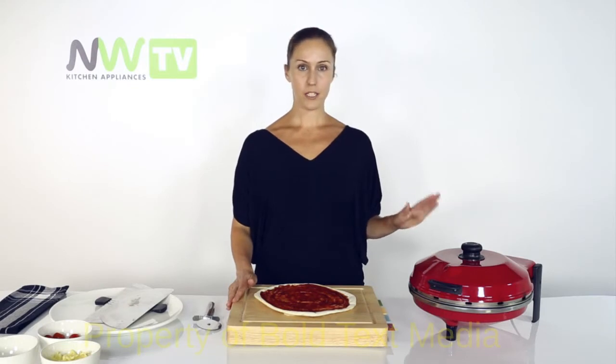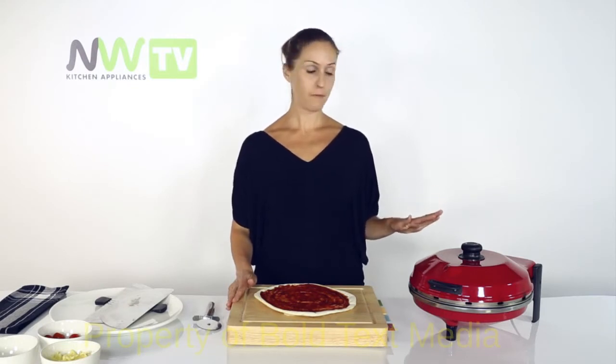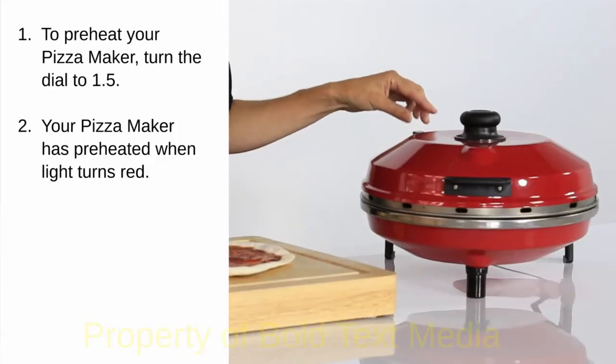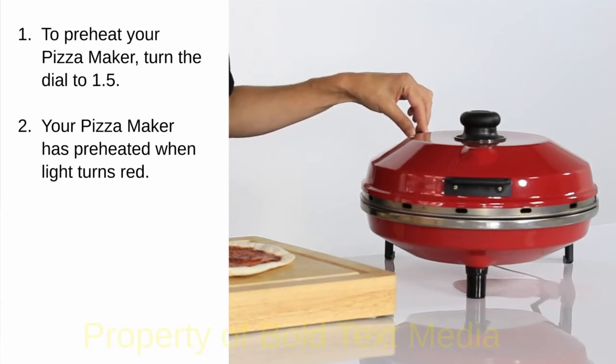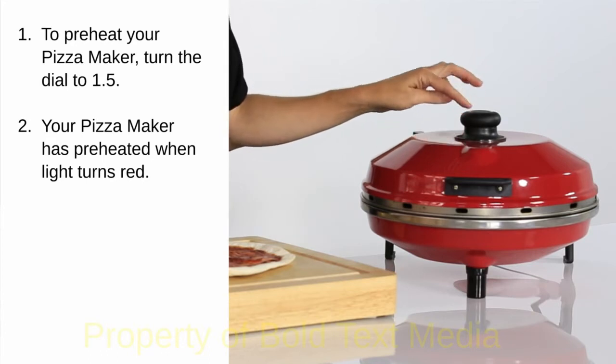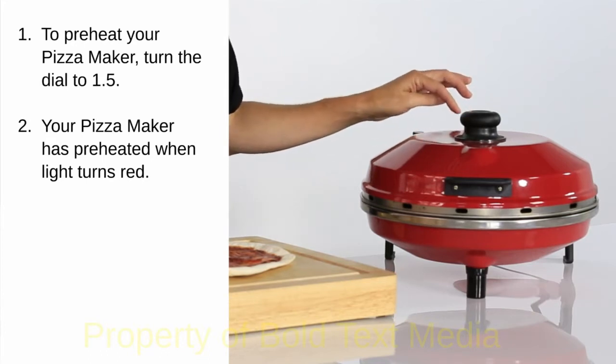We have our pizza maker which has been preheating for the last five minutes. I preheat it halfway between one and two on the dial. It's ready when the red indicator light in the centre of the lid at the back turns on.